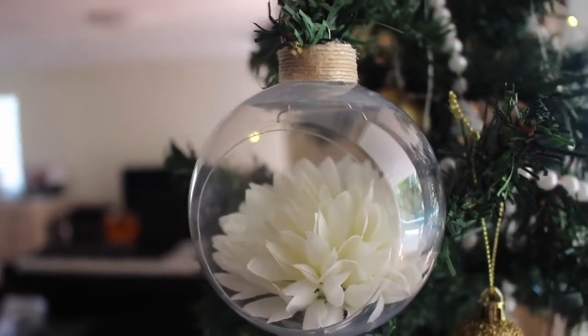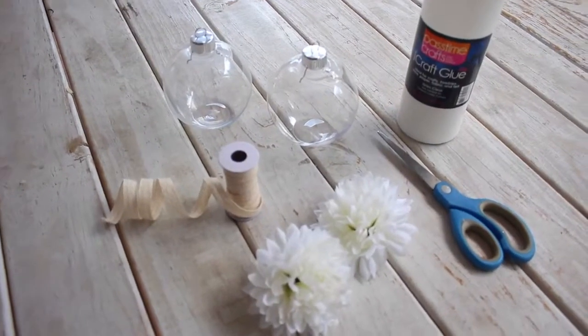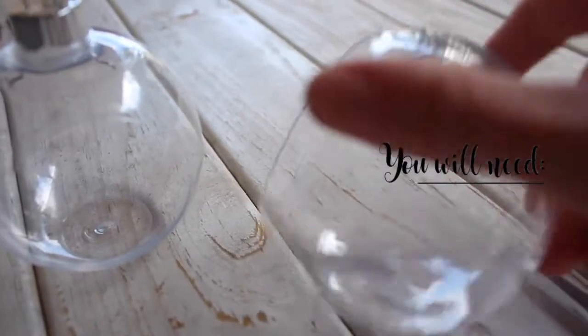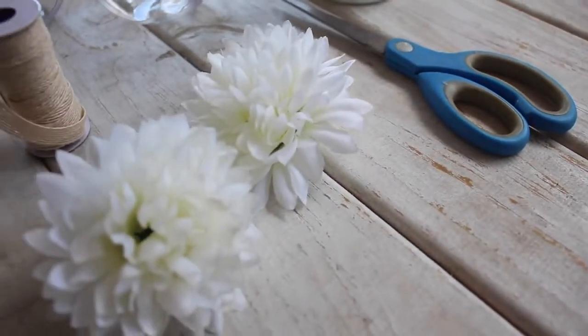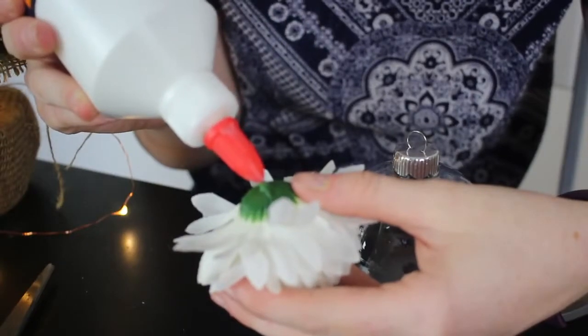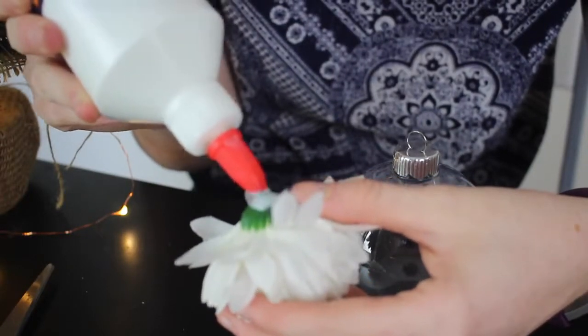Now for our final DIY. This one looks really Pinterest-y and cute and it turned out so much better than I expected. For it you will need some baubles that have a cut-out front, some fake flowers, scissors, glue, and some twine. The first step is to fill your bauble with the flower by placing some glue on the base and holding it there until the glue dries.